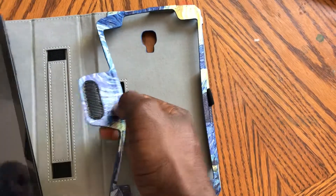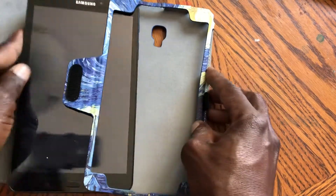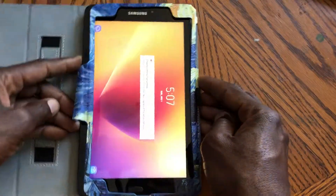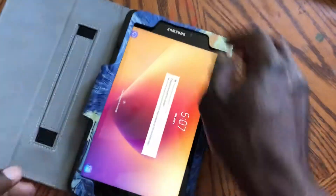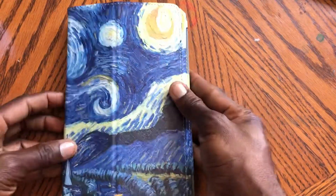So basically what you do is open the case, slide the tablet in, and there's a velcro here. You put it underneath the velcro, and there you go — close it up.